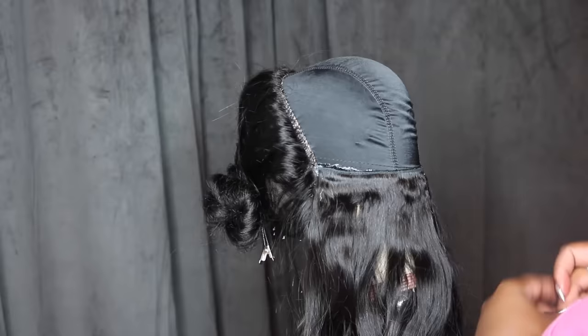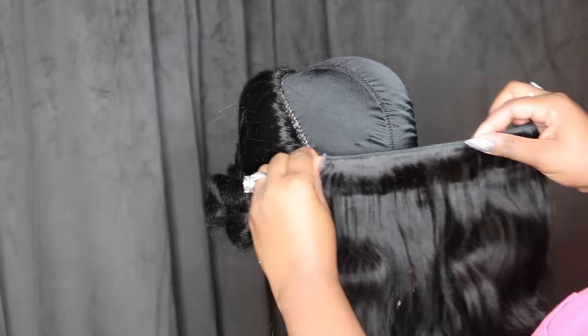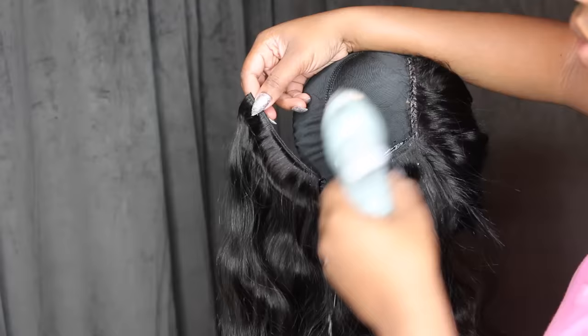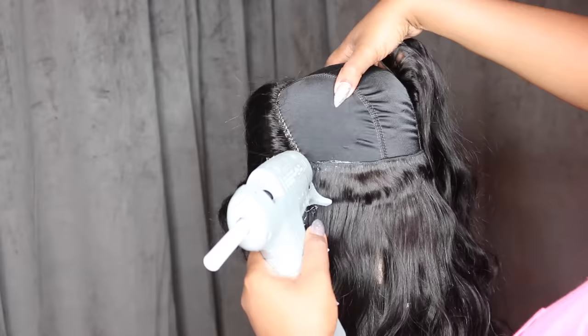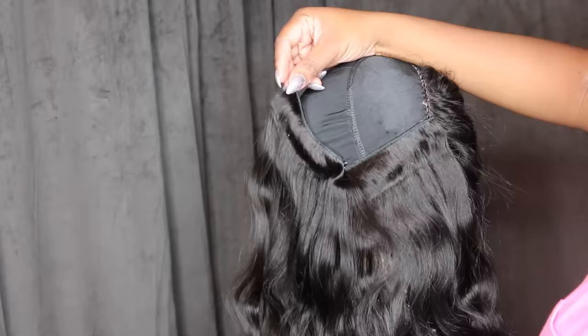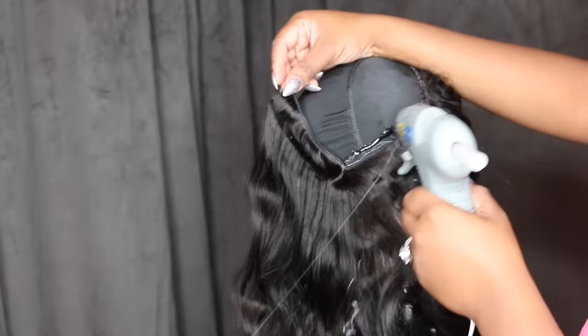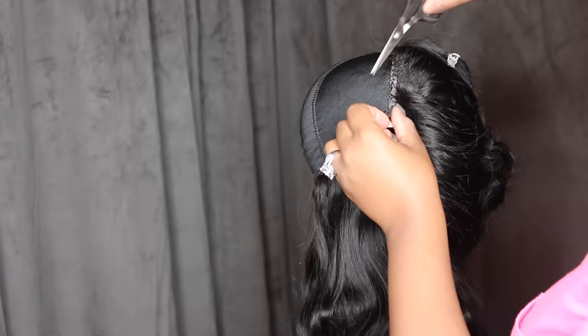After you cut the track, pull on the ends downward to pull out that excess hair. Think of it like cutting jeans — fabric will shred. When you cut your tracks, hair is going to pull off the ends because it's no longer sewn to keep it from shedding. Pulling the ends after cutting will avoid having so much hair shed once the wig is done. Also, if glue gets in the hair, don't be nervous — allow it to dry and come back later. Once dry it comes off super easy.